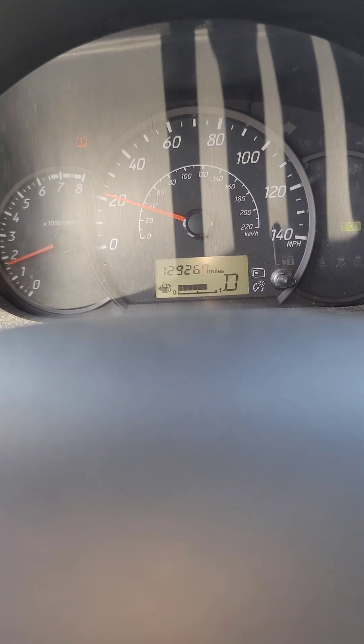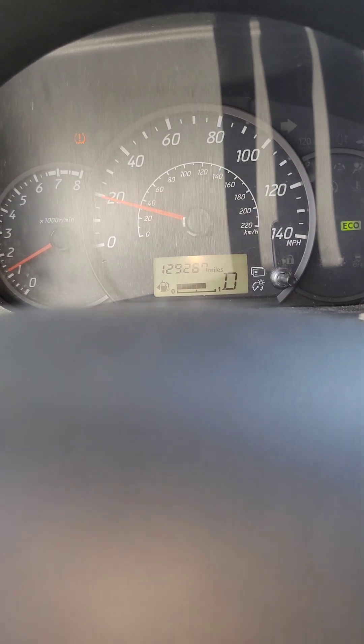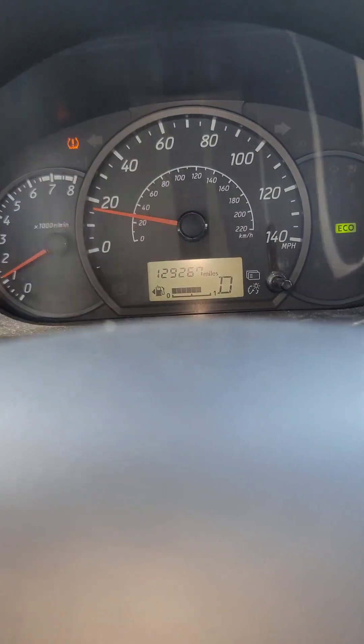That being said, I think it does good. I'll check for leaks and go from there.